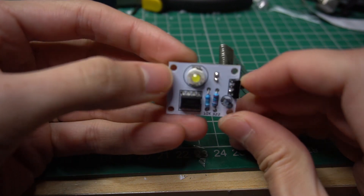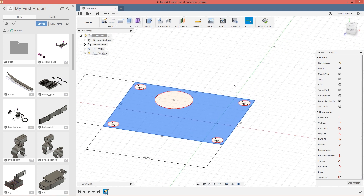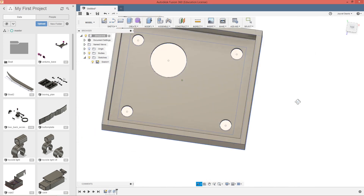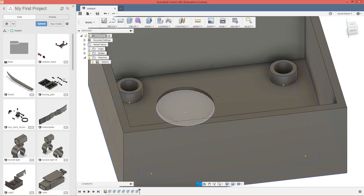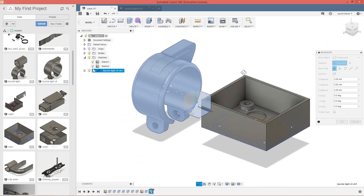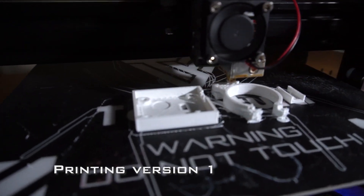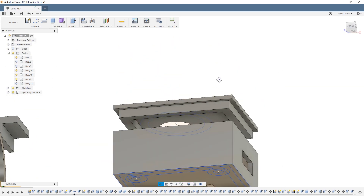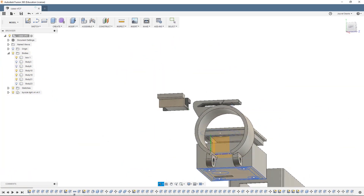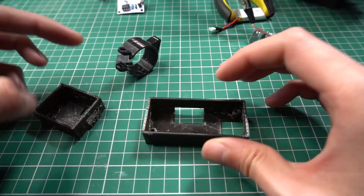I'm going to use Fusion 360 to design the cases to protect our circuits from external elements. Here you see the finished parts. For the final version I used black filament.